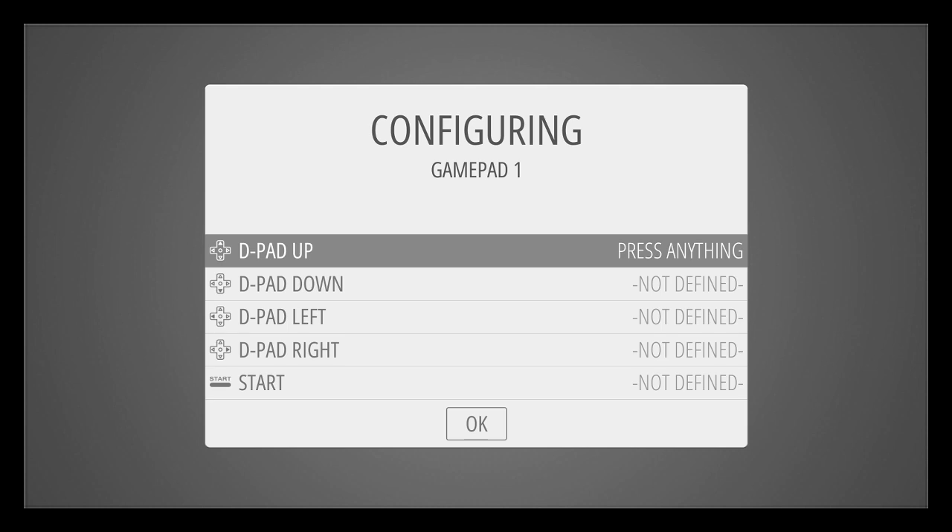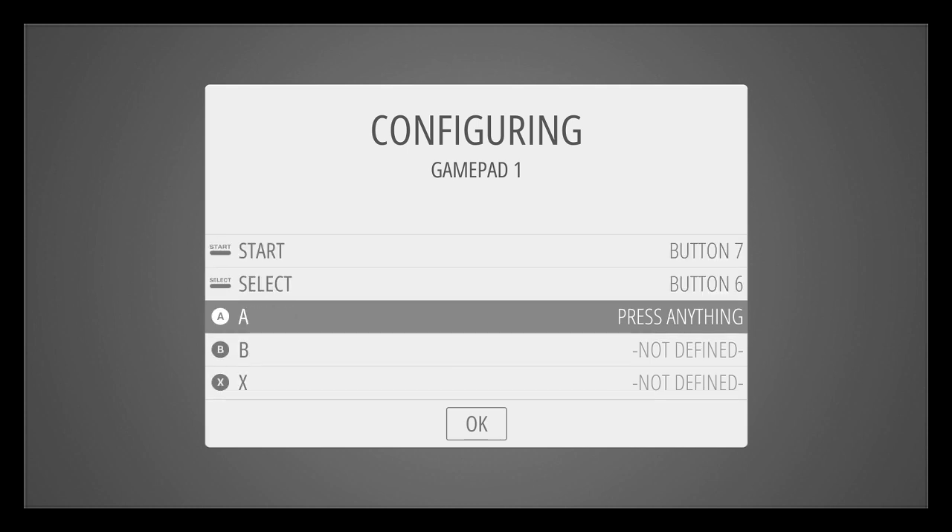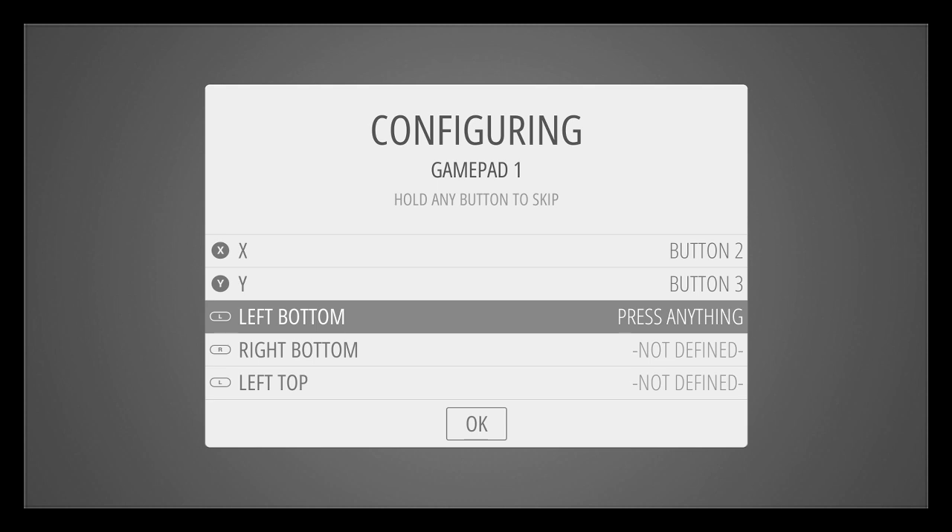I'm just going to press the buttons that it's prompting me for on my joypad - up, down, left, right, start, select, A, B, X, Y. Now when it says left bottom and right bottom, that's effectively mapping for the shoulder buttons. I've got a USB-style controller - the iBuffalo - and it's got two shoulder buttons, which are effectively left bottom and right bottom for RetroArch purposes.